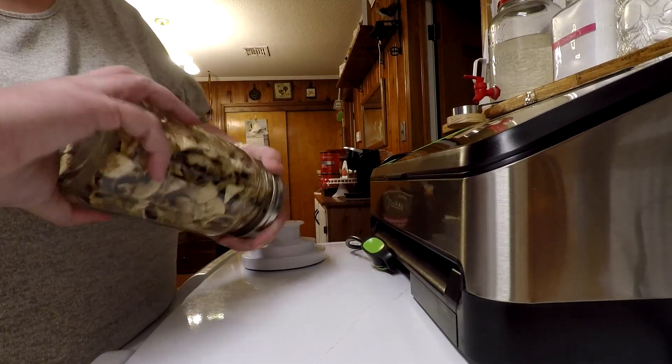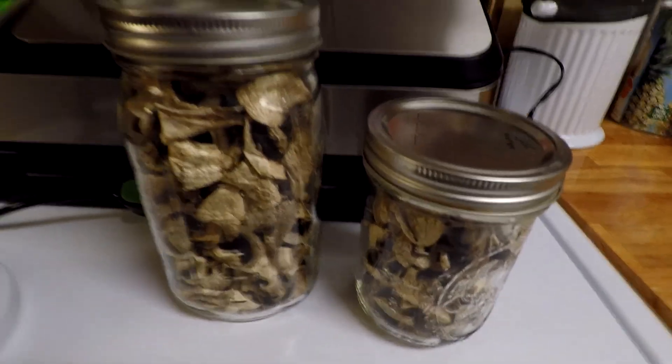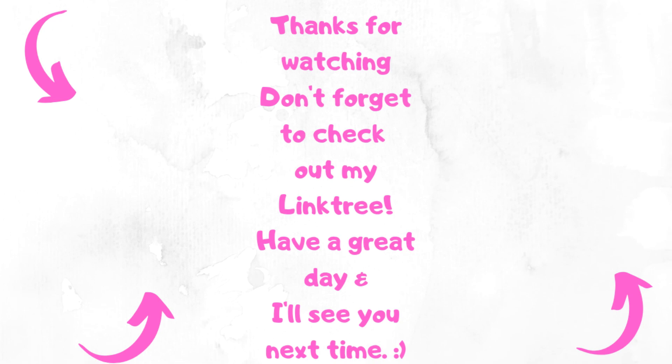I store these in my pantry until I'm ready to use them. I did not vacuum seal the small jar because I'm going to be using it first — I'm going to try some cream of mushroom soup and I need mushrooms for that, using dried ones just to see how it all works out. That's all I have for today. I hope you enjoyed this. If you like my channel, go ahead and subscribe and hit the bell to be notified when I upload. Leave me a comment — have you ever dehydrated anything? Do you have any tips, tricks, or anything you'd like me to dehydrate and share with you? And remember, don't take any wooden nickels, and be sweet.